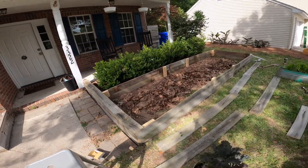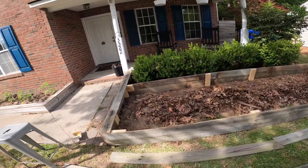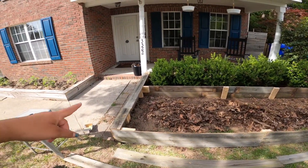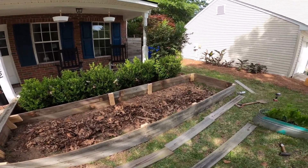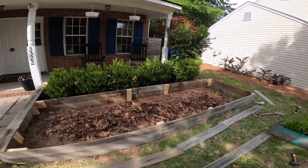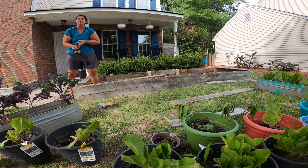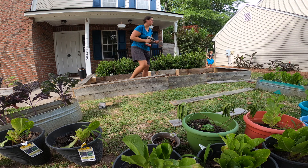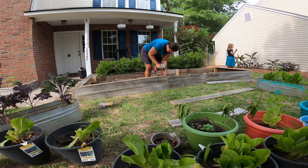The whole frame is put together. Now I just need to put the top boards on like I did there, all the way around, and then it will be ready for dirt and plants.